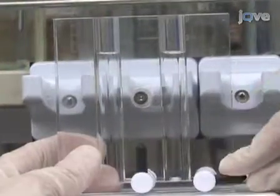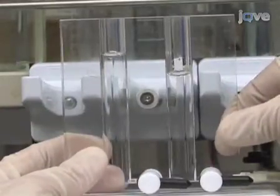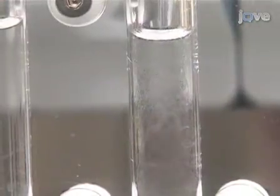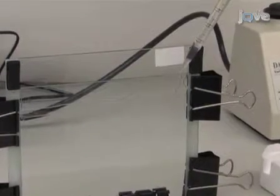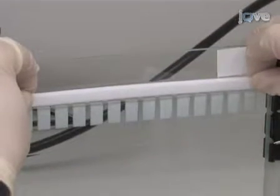We start to pour the gel by opening the right part of the chamber, then immediately open the left part and let the 5% solution mix with the 13% solution to make the gradient. We add a small amount of isopropanol to the top of the gel to form a sharp, straight border after polymerization. Approximately one hour later, when the polymerization of the gradient gel is complete, we remove the isopropanol and pour the 3.5% stacking gel into the apparatus and insert a gel comb.